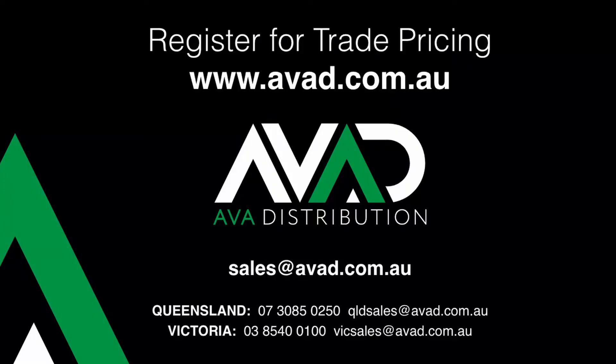I hope you enjoyed this video and thank you for tuning in. For more information on the products we distribute, please check out the AVAD blog at www.avad.com.au.